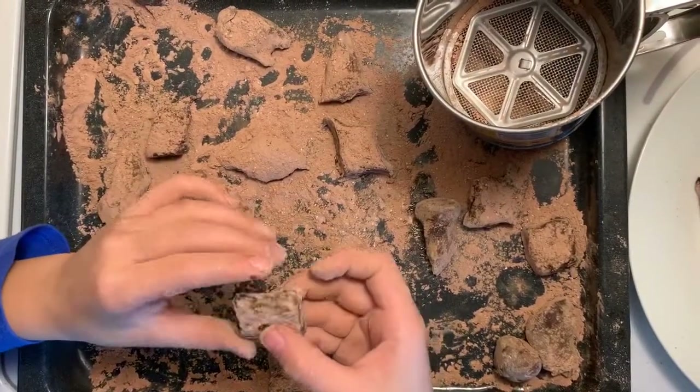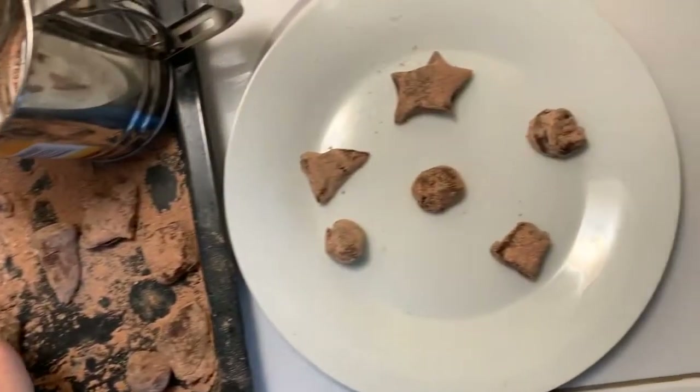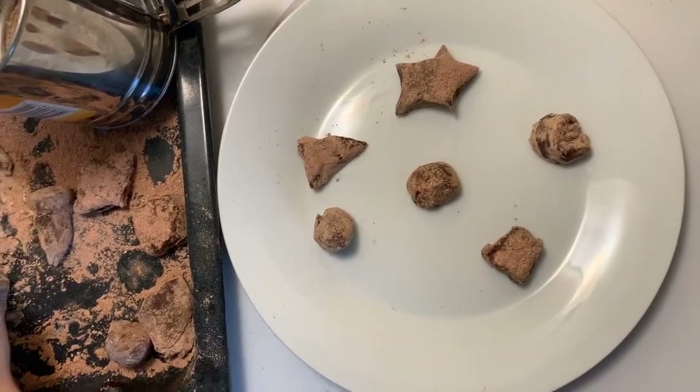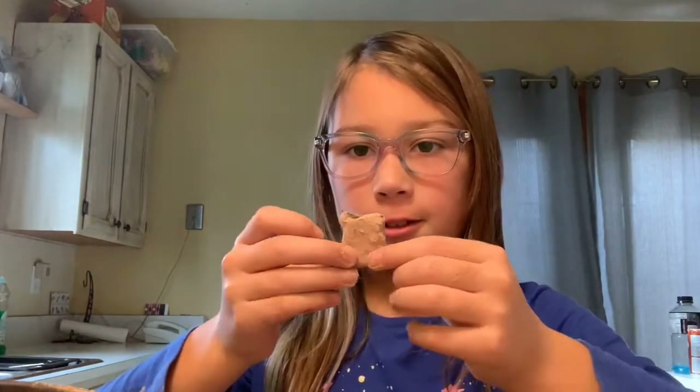When you're done molding it, you can put it on a nice clean plate. That's how you make yummy, gooey chocolate truffles. You can make some for your teachers for Christmas, Halloween, or Easter, or for holidays. Happy Thanksgiving, enjoy your meal. Click that subscribe button and click the thumbs up. Yum!